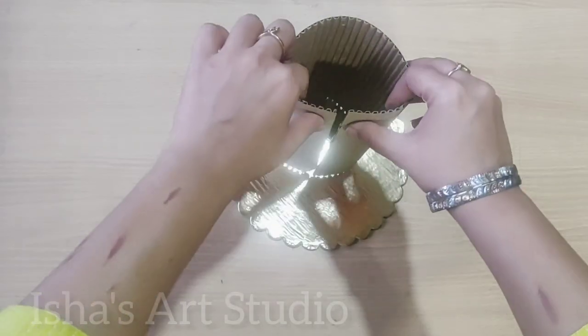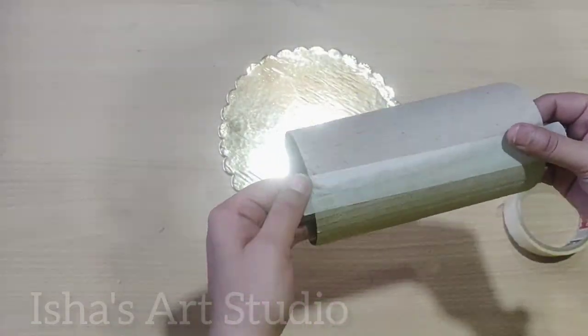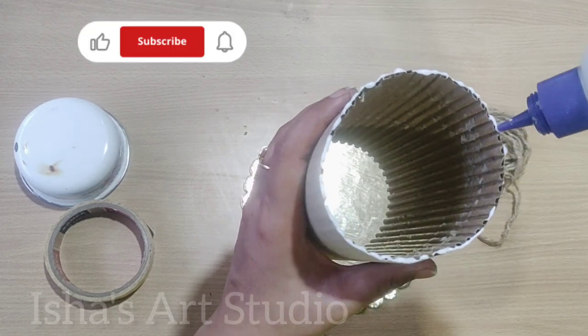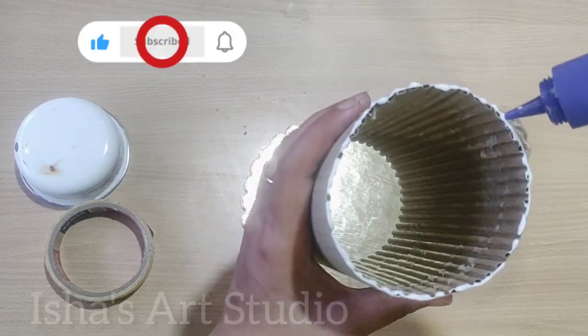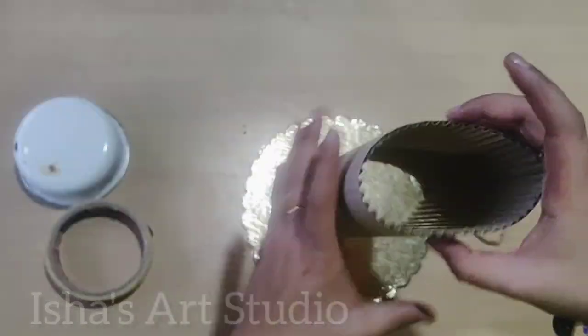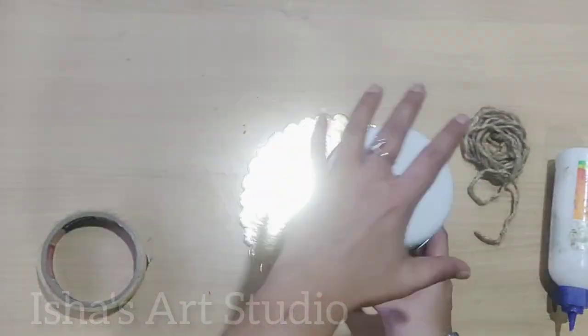Here I am taking a plastic dispenser which I will cover. I have a corrugated sheet which will be designed on my dispenser. Here I am preparing a model which I will fix on this cardboard sheet and put on it so that it will keep the shape intact.